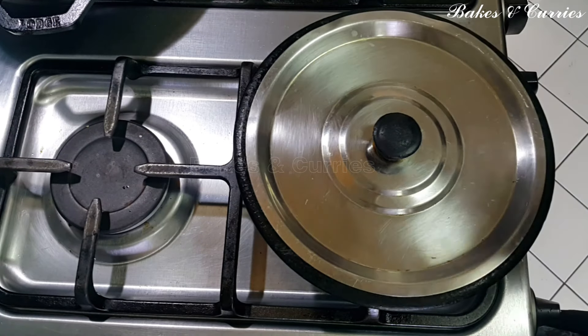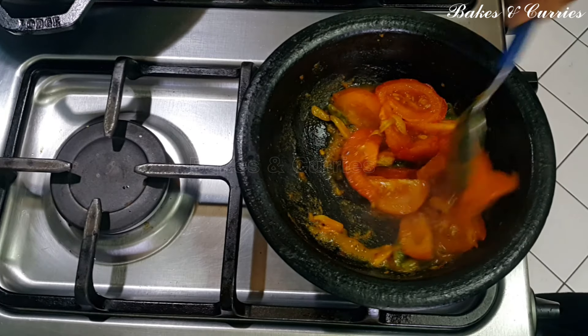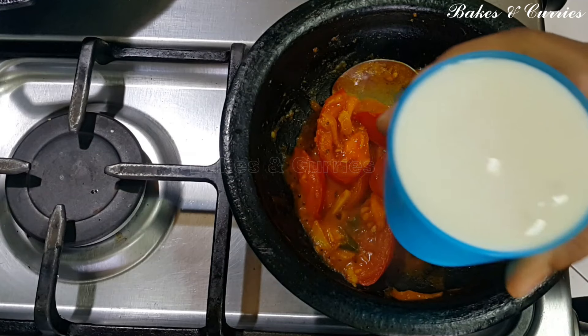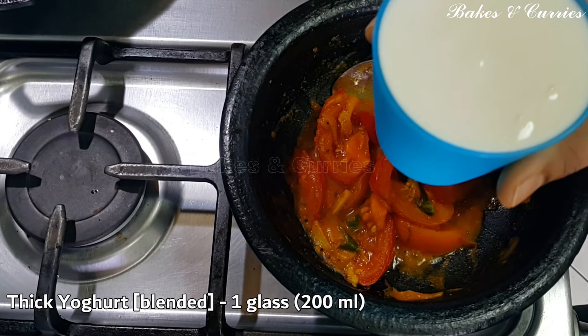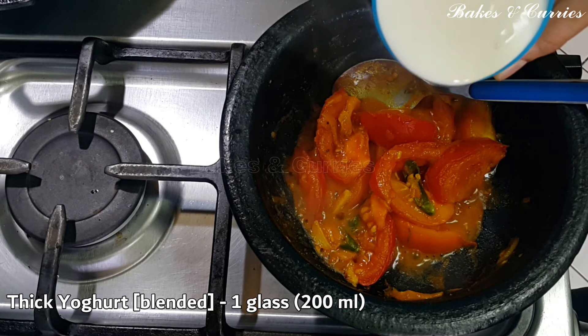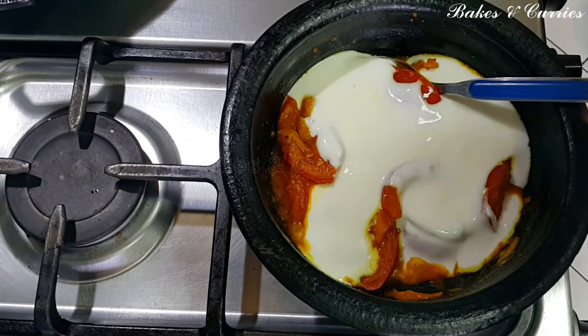Let's open it. If you want it, it will be soft. This is not thick. If you want it,